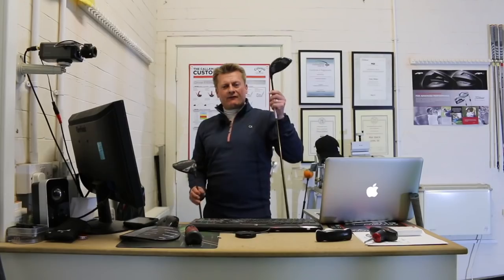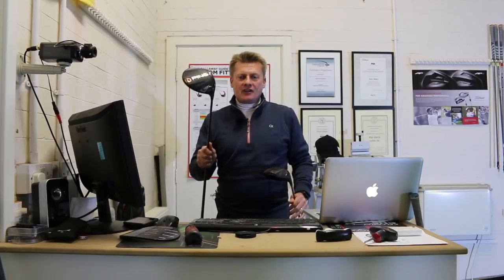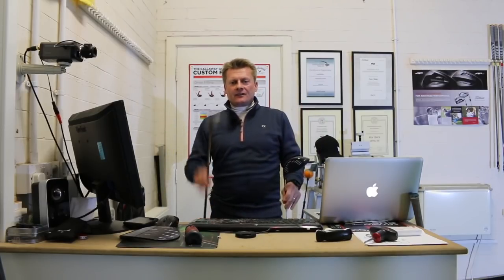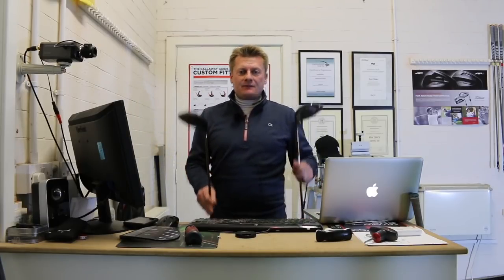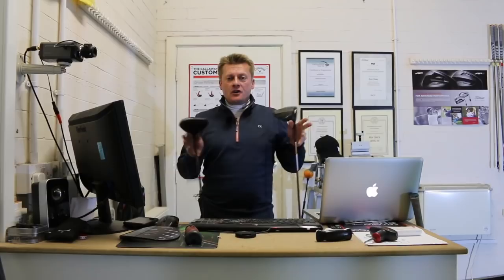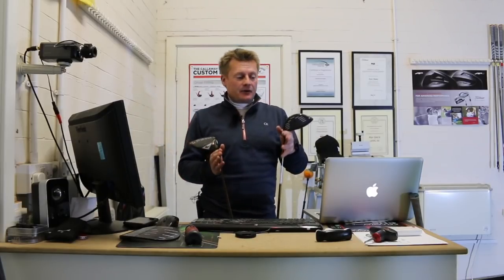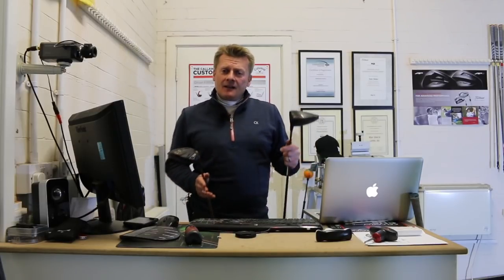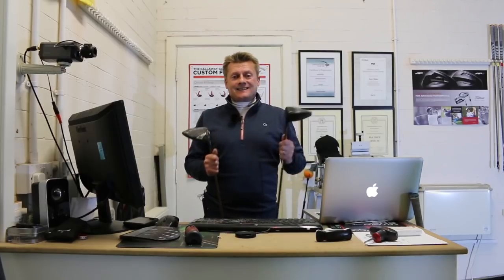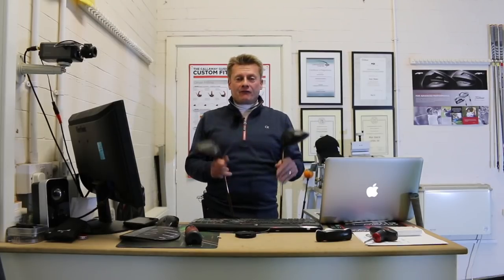The Ping G400 we already know is forgiving, and the G400 Max seems to be going even further that way. The G400 is only 440cc; the G400 Max is 460 — a bit bigger, a bit more forgiving. In the G400 model there is a low spin and a draw-enhancing model; in the Max it's just one version. You might be thinking about buying one of these — looking at a new Ping driver. The best thing I can suggest is get custom fitted, but I'm just going to give you a little insight into how they perform for me.